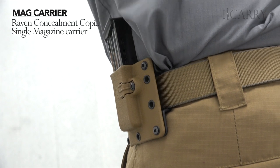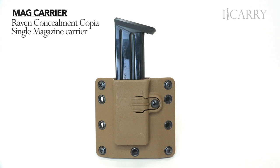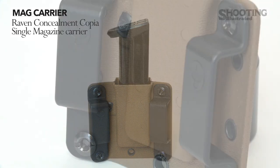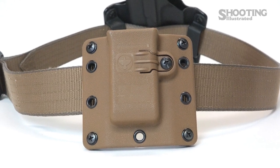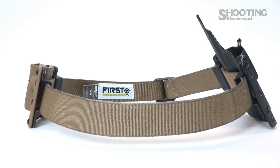The magazine carrier is the Raven Concealment Copia Single Magazine Carrier. The injection molded design is built for heavy use, and the spring-loaded tension screw allows a wide variety of double-stacked magazines — 9mm and 40 Smith & Wesson — to be used with this carrier. It ships with inch and a half belt clips for outside the waistband carry, but as with the rest of the Raven line, other options are available separately for inside the waistband or different belt widths. I prefer to thread the carrier so that a belt loop rests between the two clips to anchor the carrier in a small area on the belt.